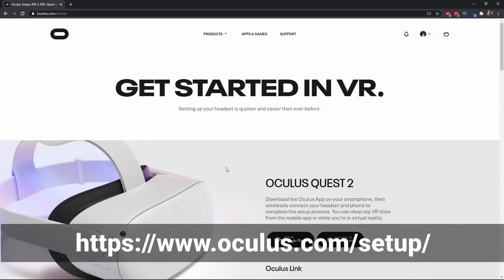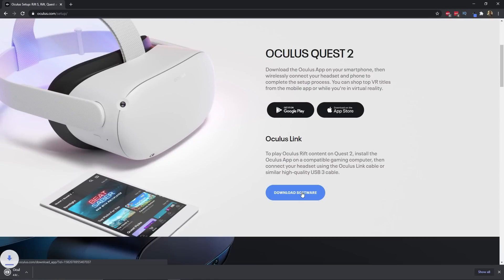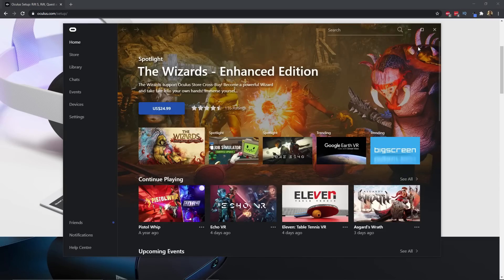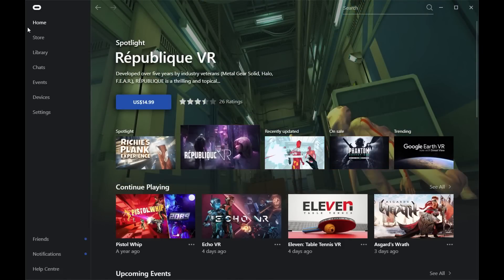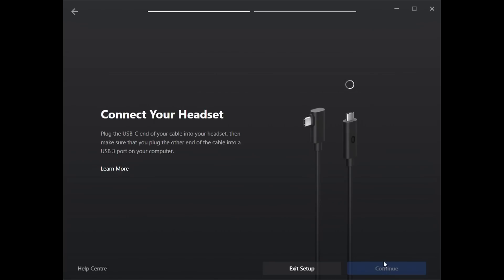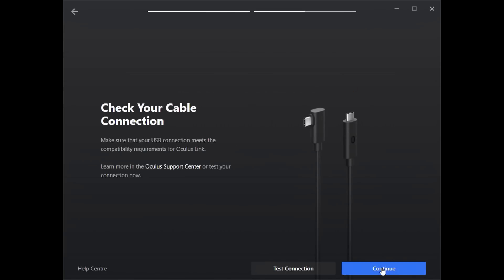Once you've got the cable and PC sorted, we're into software. The official Oculus Quest app needs to be installed on your PC for VR games to run on your PC and show up on your Quest. Go to oculus.com/setup and download the Oculus Link software — this is what allows you to play PC VR games on your headset. Once downloaded, double-click the file and follow the instructions. The first time you run it, you'll be taken through a simple first-time setup. Once the app is open, select 'add new headset' and choose either the Oculus Quest or Quest 2. Once set up, you can download and play your first PC VR game.